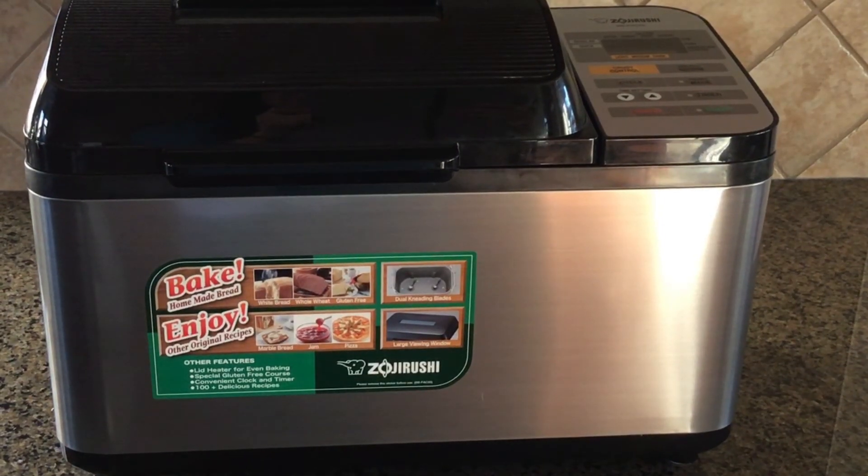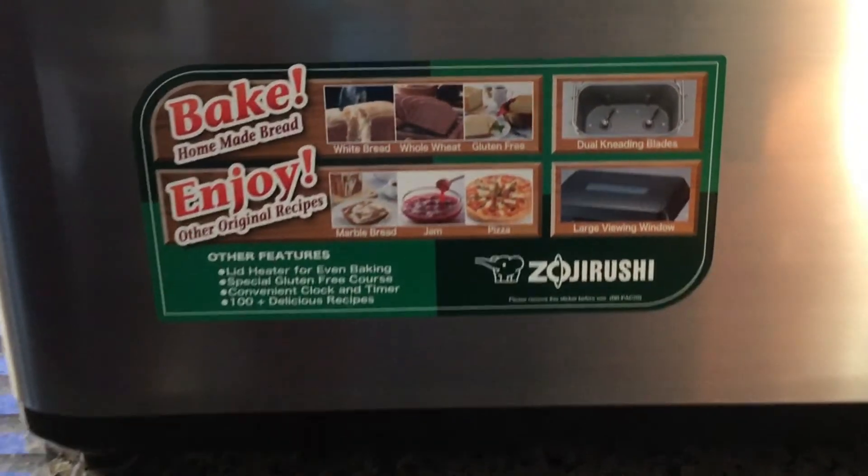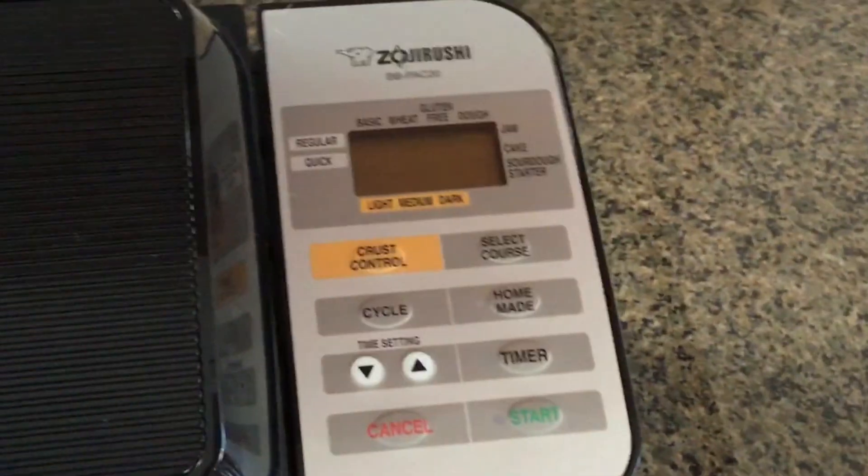For this recipe, I'm going to be using my Zojirushi bread maker. I've made monkey bread dough by hand before, but using the bread maker is so much quicker. If you'd like to see the dough being made by hand, there's a link above that you can click to see that process.